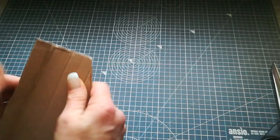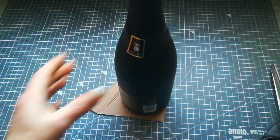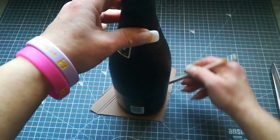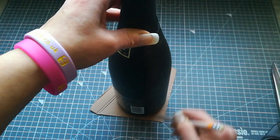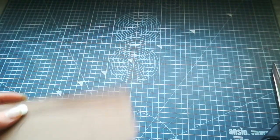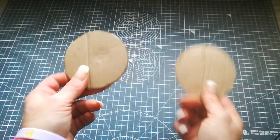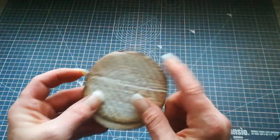Next step: take some cardstock, put your bottle on it, take a pencil, draw around it, and cut two similar circles like this. Then wrap them from one side with book pages as well.